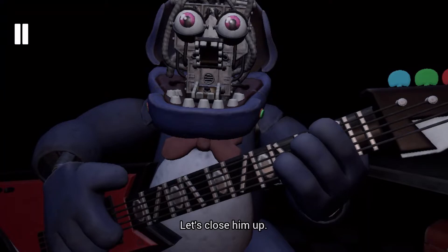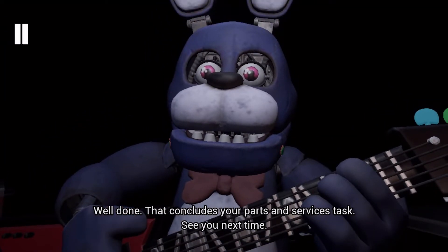Let's close him up. Well done. That concludes your parts and services task. See you next time.